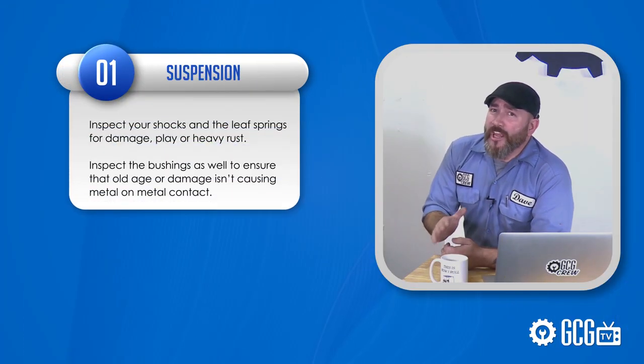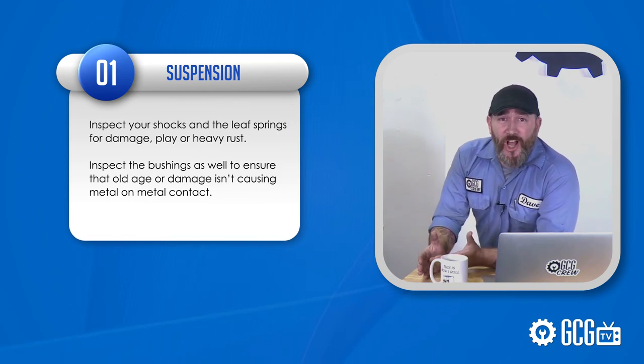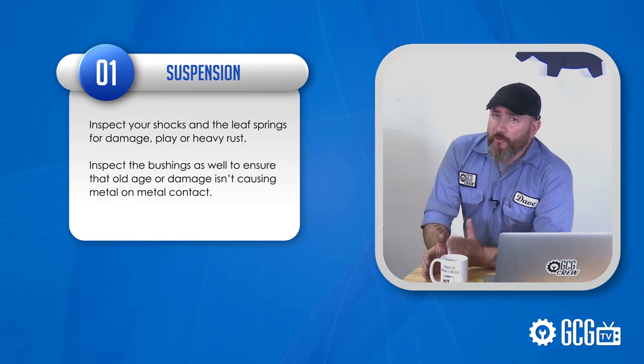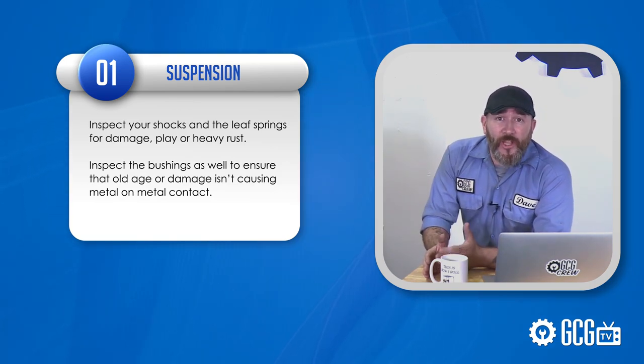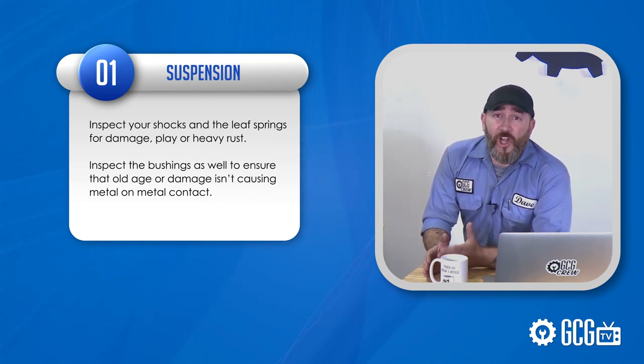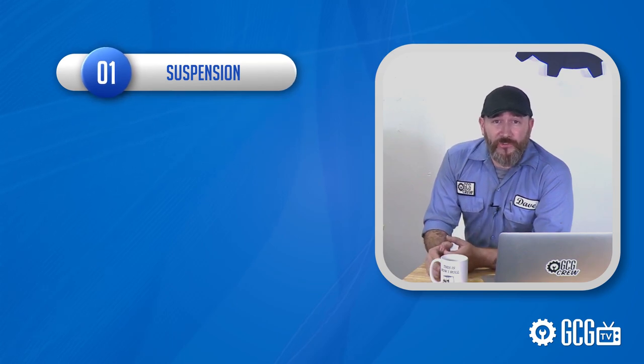First, suspension. If you have a rough ride, inspect your shocks and the leaf springs for damage, play, or heavy rust. Over time these parts can wear out. It's also important to have a look at the bushings to ensure that old age or damage isn't causing metal-on-metal contact. This can also affect your ride.